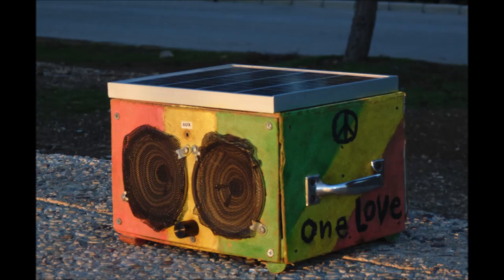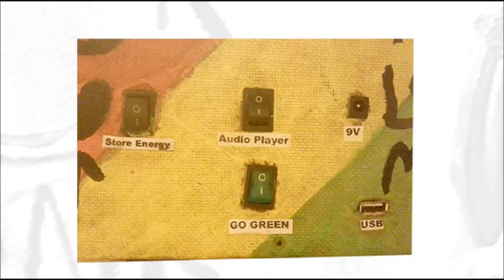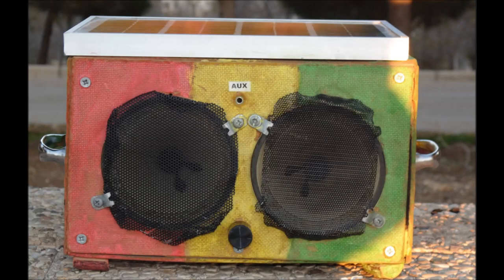The solar powered rechargeable audio player can be controlled by the back switches. The go green switch is to turn on the PV cell. The store energy switch is to charge the battery. The audio player switch is to turn on the amplifier. The amplifier can be controlled through the front knob and it can be fed through the AUX input.